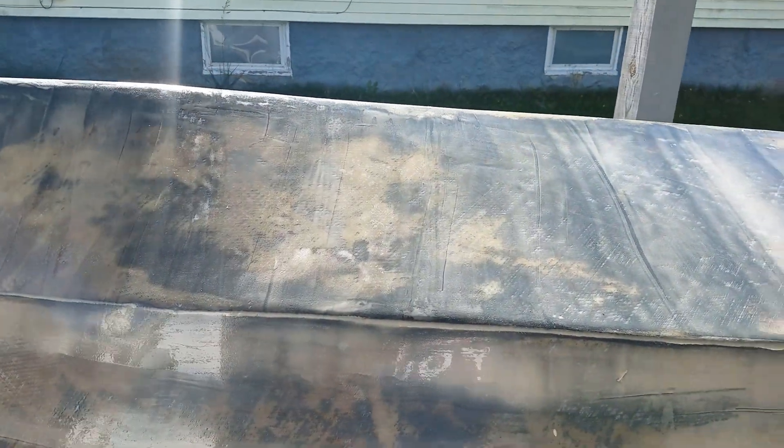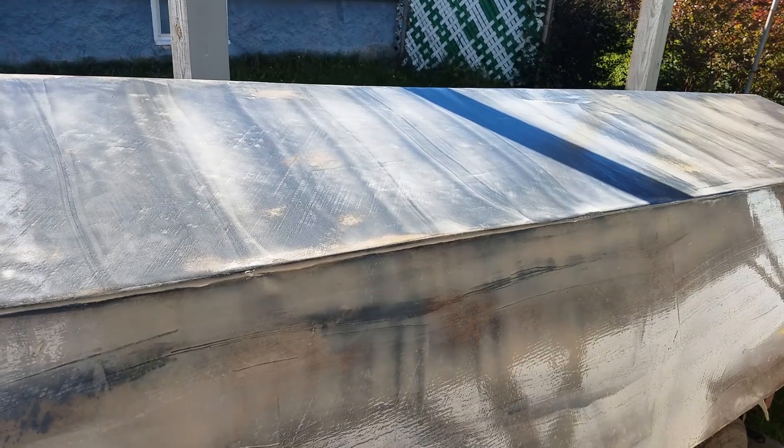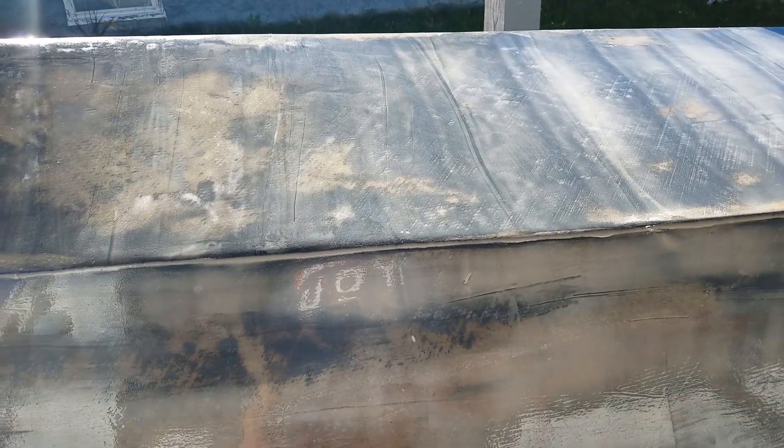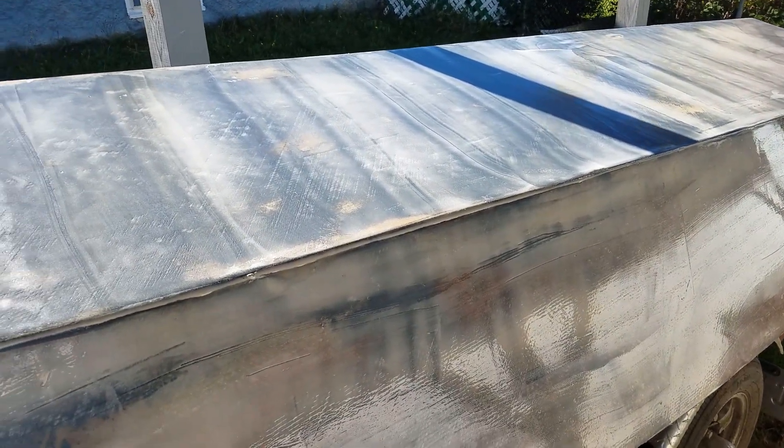I'm going to let that dry and sand it, probably tomorrow or the next day, and see how it came out. If it worked, I'm going to do the other side; if not, I'll just sand the other side down and paint it. Either way when you see it next it should have primer or paint on it. I hope you enjoyed the video and maybe picked up some tips from my mishap. Either way, I appreciate you being here with me — I'll see you in the next video. Bye bye now.